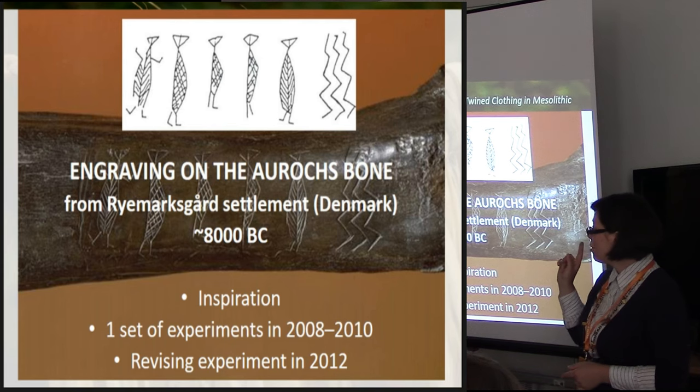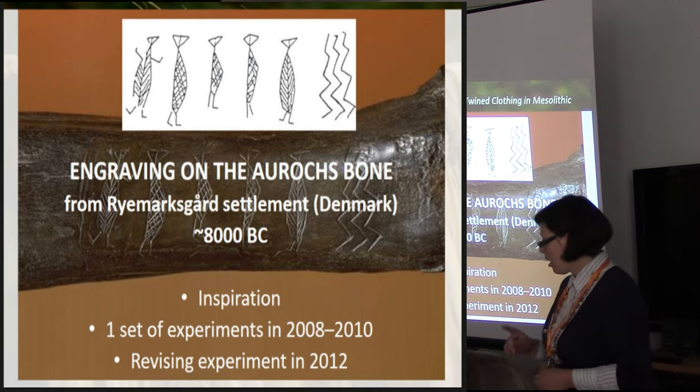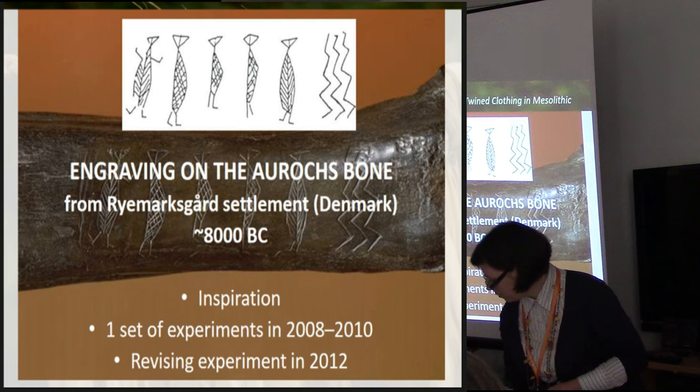As a visual source, I thought it was rather good. After making the clothes, I made a revising experiment.